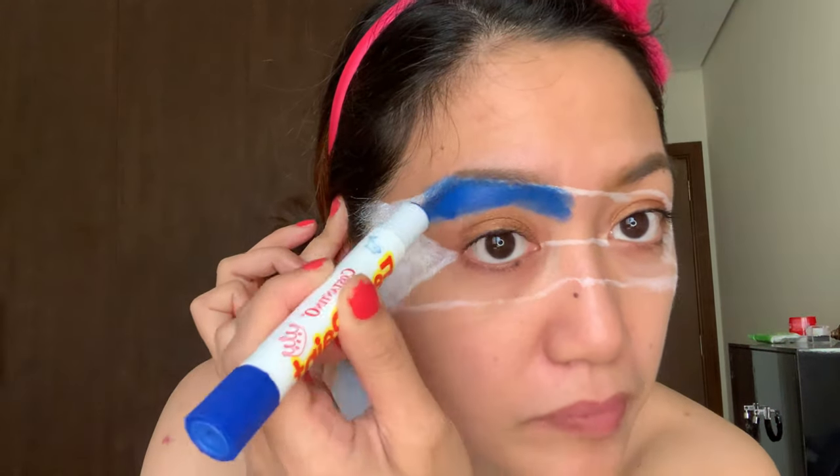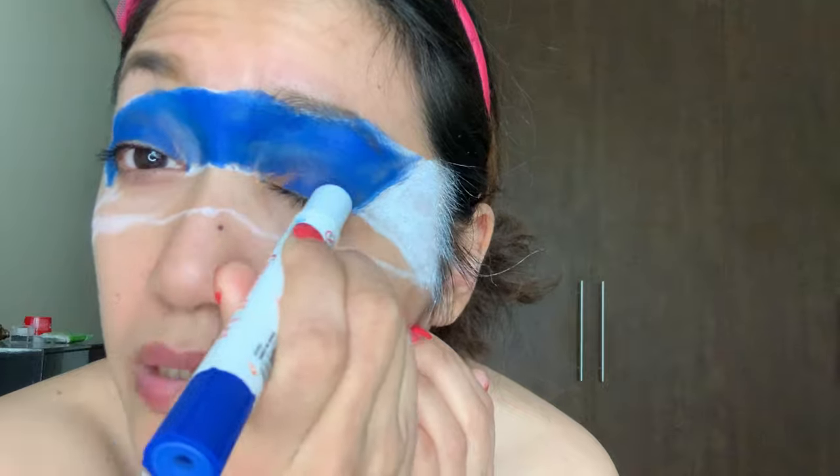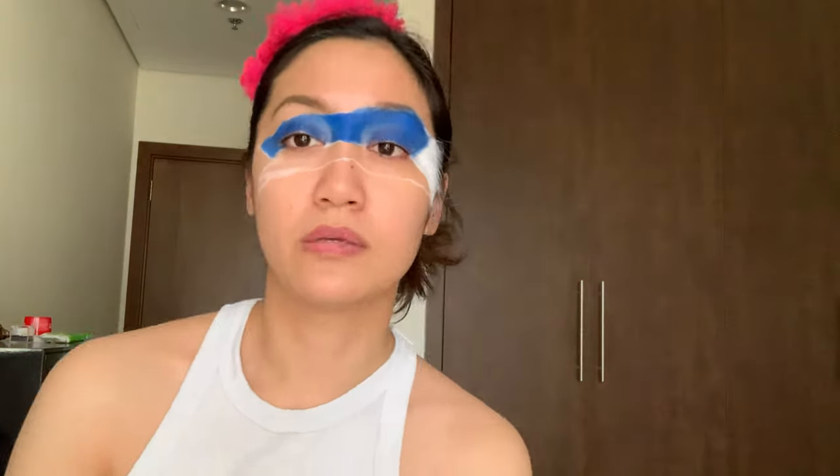My cat almost killed my tripod — sorry about that! Now for the blue face paint — this is the blue part of the flag. There are some little white patches here and there, don't worry, we'll cover those up. Don't make it too perfect, it's art! And now we will use the red face paint — this will be on the lower side of the flag.